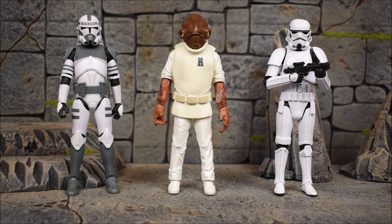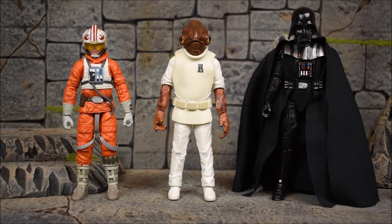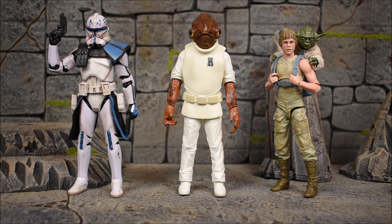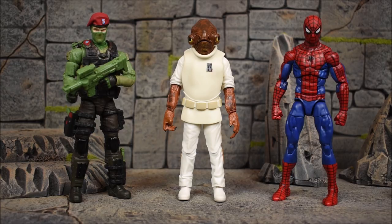Here he is next to some other figures from the wave — we have the Stormtrooper and the Kamino Clone Trooper. Next up I'll place the Luke Skywalker Snowspeeder and the Empire Strikes Back Darth Vader, also from this wave. I'll also throw in a few random Black Series figures: Luke Skywalker and Yoda from Dagobah, Captain Rex, and getting really random — the Marvel Legends Spider-Man and the G.I. Joe Classified Beachhead.